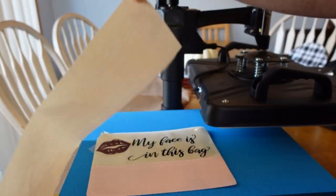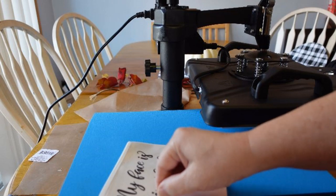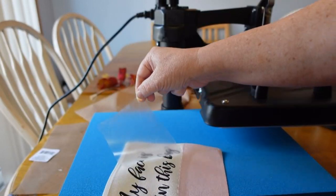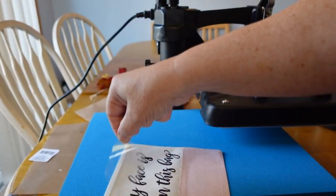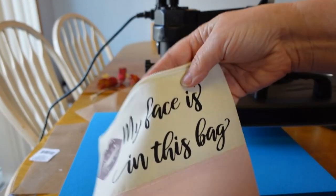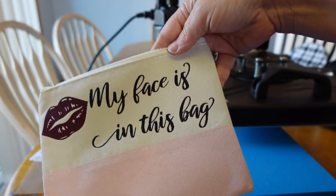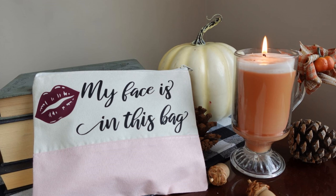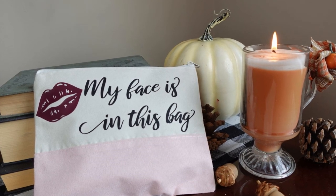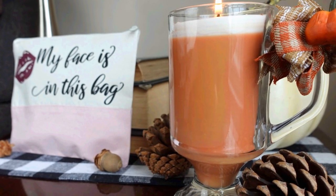Okay, here we are — this is the final one. See how that just peels right off? This is a faux suede bag I found at the Dollar Tree — so cost-efficient if you want to make these for a craft fair or something. Love that for Christmas gifts! Adorable, right? I just put that together on my own.